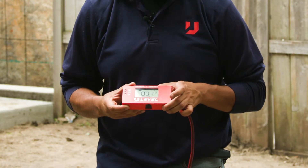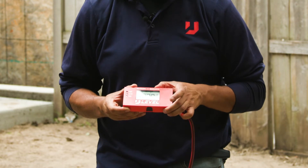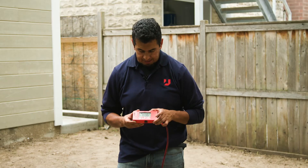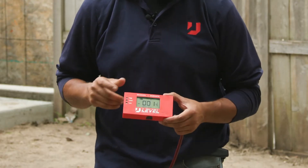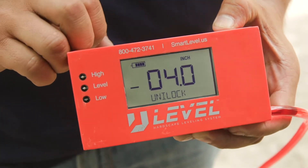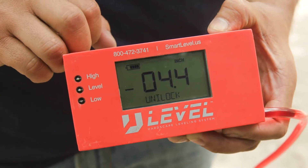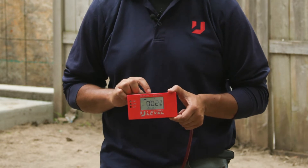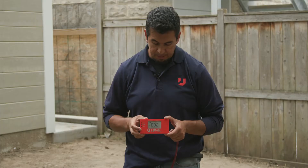By holding and pushing that power button you can hear it cycling through feet, inches, and centimeters. Once you've figured out what unit you want to use, let it go and it sets. There is also a backlight that's sometimes nice to have on so you can see the screen a bit better — that goes on and off by tapping the zero button.